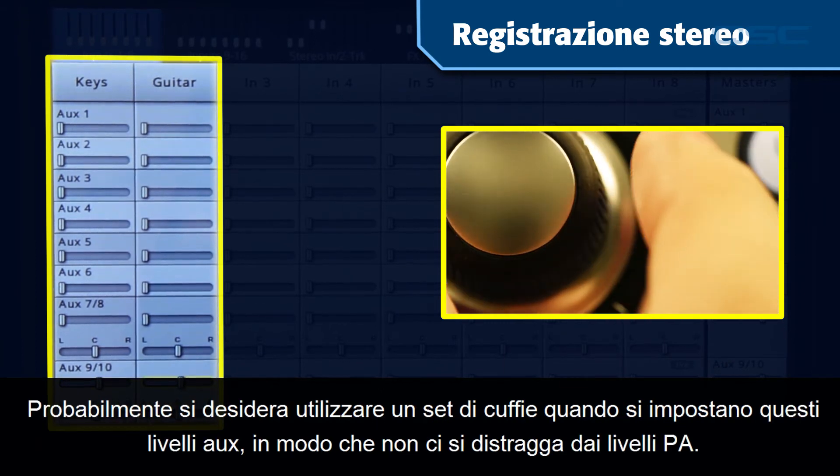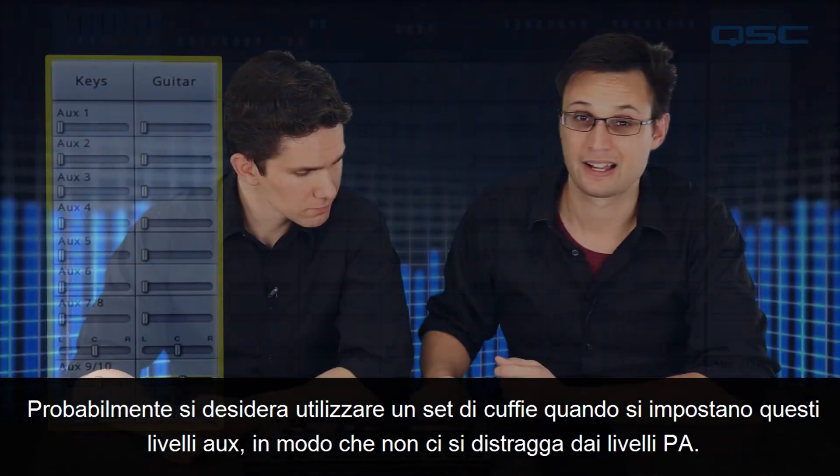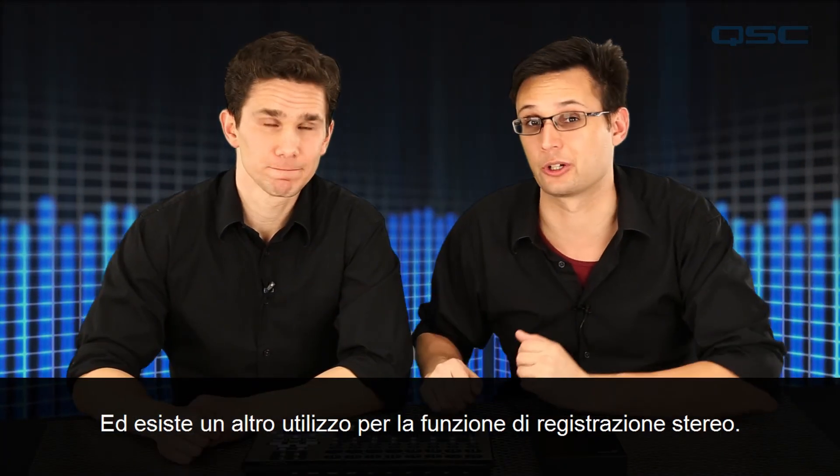You'll probably want to use a set of headphones when setting these aux levels so you're not distracted by the PA levels. And there is another use for the stereo recording function.